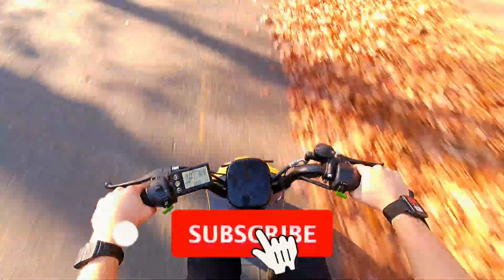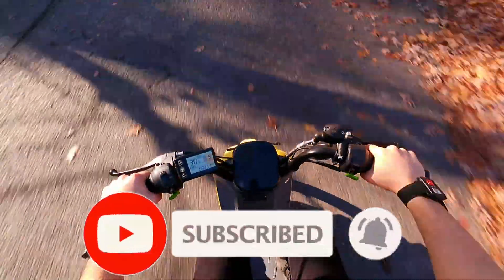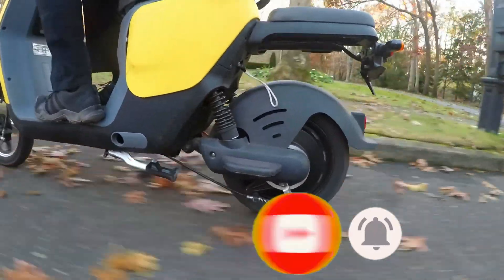If you're new to the channel, make sure to hit that subscribe button. Motor controllers used in this video will be linked in the description.